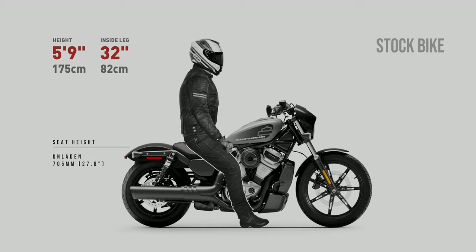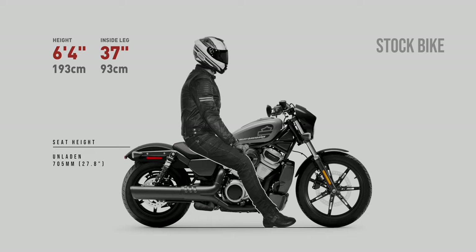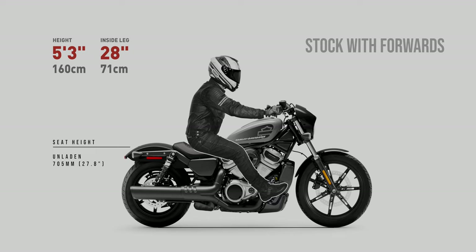5'3 inch riders with measurements as shown here should be able to flat foot on the Nightstar 975, and as usual when seated or foot down, 5'9 is the sweet spot. Now let's fit the forward controls with the stock bars and see how they affect our riders. Instantly we can see that 5'3 is in for a bit of a stretch — I'd stick with the standard controls here.